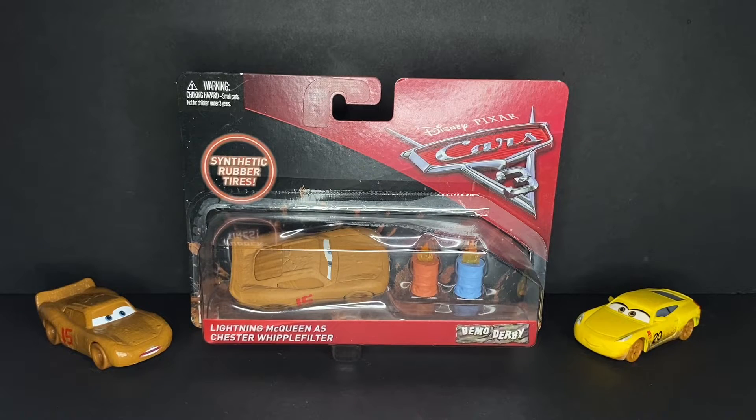Hey everybody, welcome back to another Disney Pixar Cars diecast video on the Inc. of Cars channel. Today I'll be taking a look at the 2017 Synthetic Rubber Tires variant of Lightning McQueen as Chester Whipple Filter. This is one of the versions of McQueen that I've been wanting for a while.